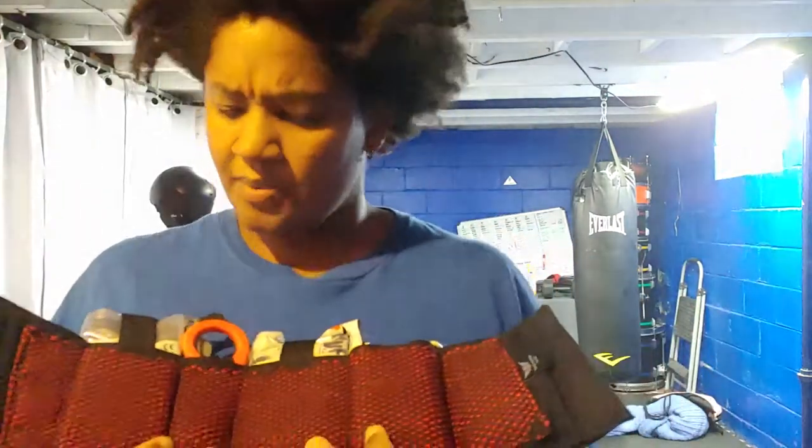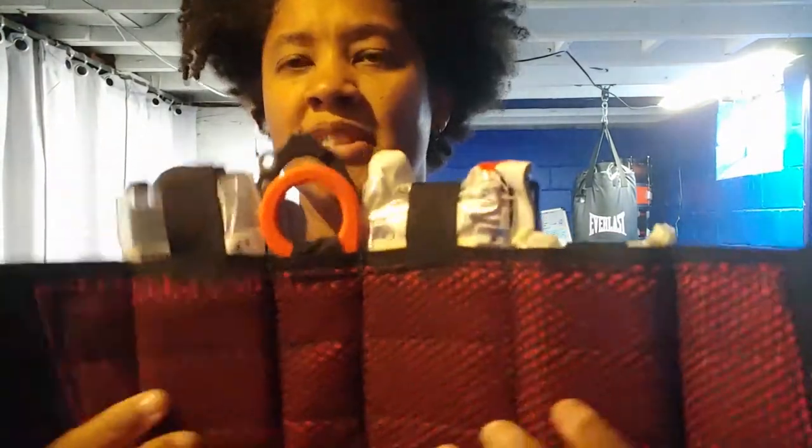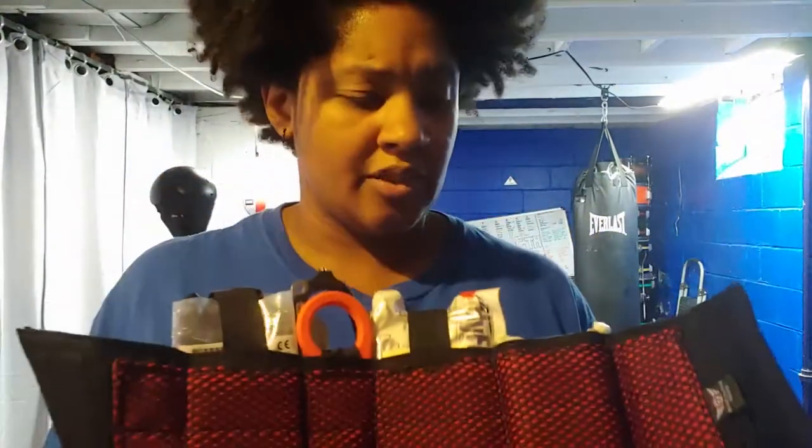It's supposedly an antimicrobial material so it's supposed to not get stinky from sweat while you're wearing it. I think wearing the socks it probably won't be an issue anyway, as long as you change your socks at least semi-regularly.